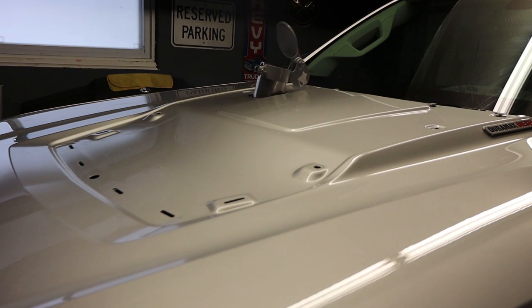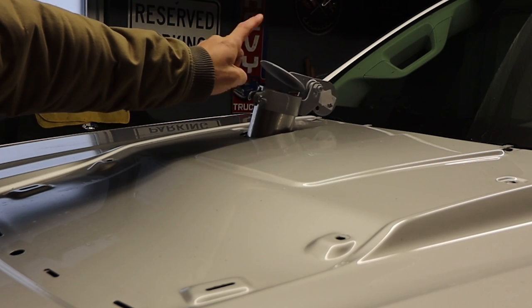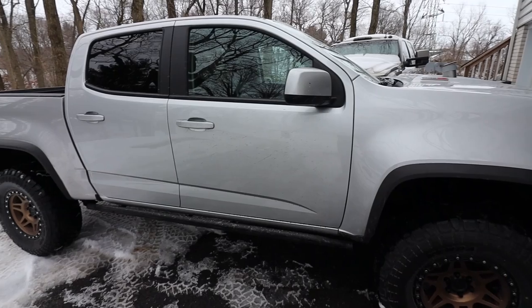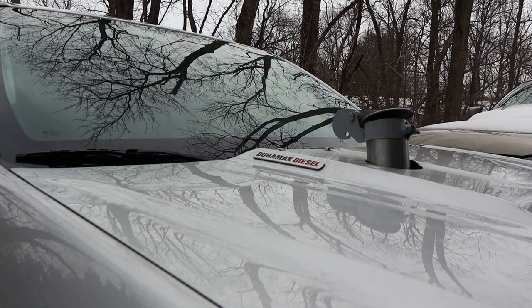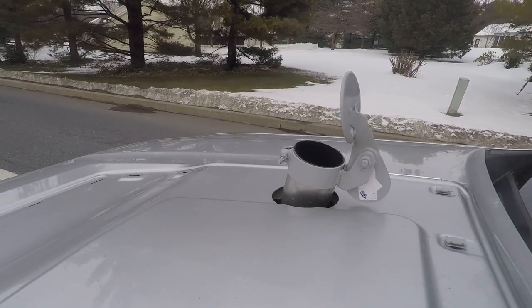I might as well start it up and see what happens. Guys, this is freaking great. I love this thing. I might have to keep it now. This thing is even more ridiculous than before, and I love it. It's perfect. Wouldn't change a thing.